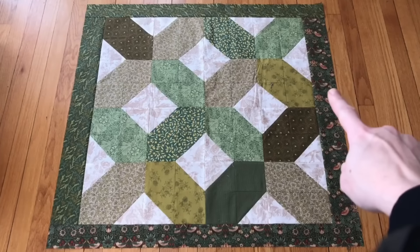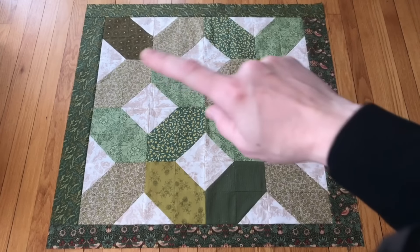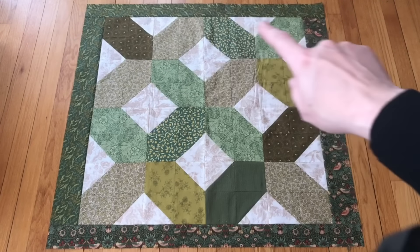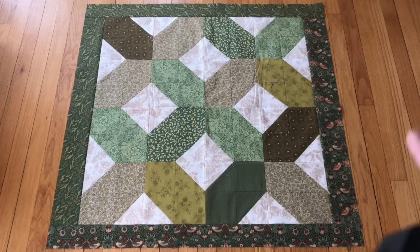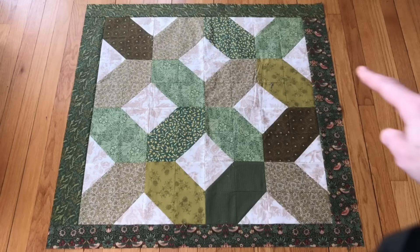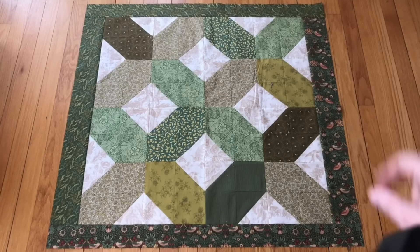I did not have enough of this William Morris bird print to go all the way around, so I used this wheat-printed fabric that is similar in tone to the bird fabric, and I actually really like it. They say that the best thing artistically for your quilt is to run out of fabric, and in this case I think that worked out well. I'm going to cut out some of the squares — I think I'm going to do four and a half inches — and sew those novelty fabrics to make strips around the outside.